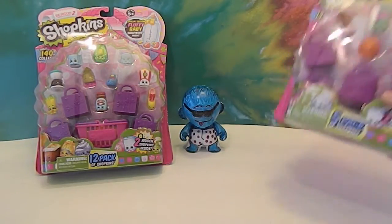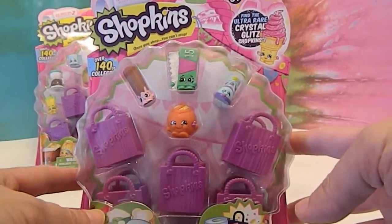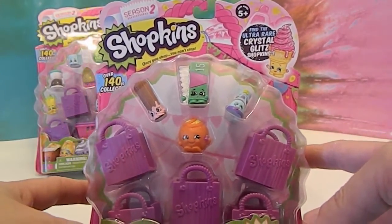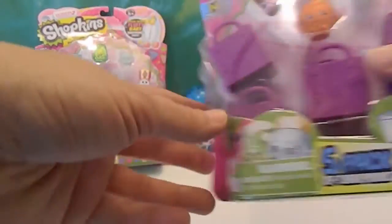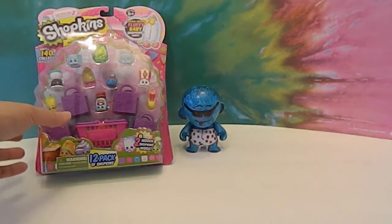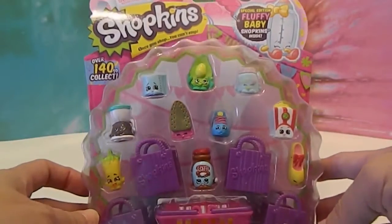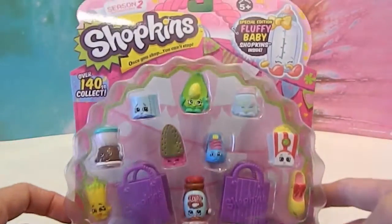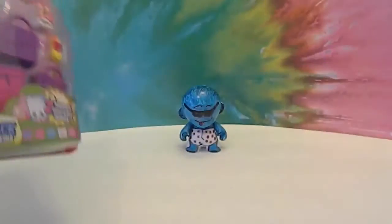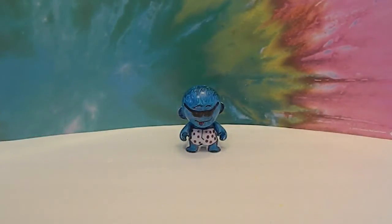I'm going to show you first of all the outside of the package. There they are — there's the outside of that package, and I'll show you the other one. Then I'm going to open them off camera and come back and give you a closer look at them. Because we have done so many episodes, just a quick look at the package. So I'm going to take these out and show them to you in the order of which package they came in, so you can keep track. We'll be right back.